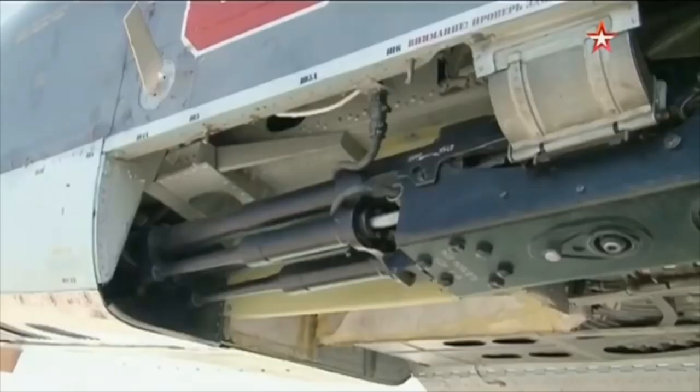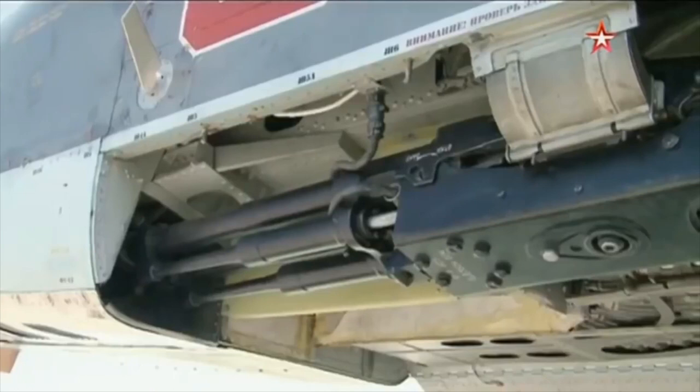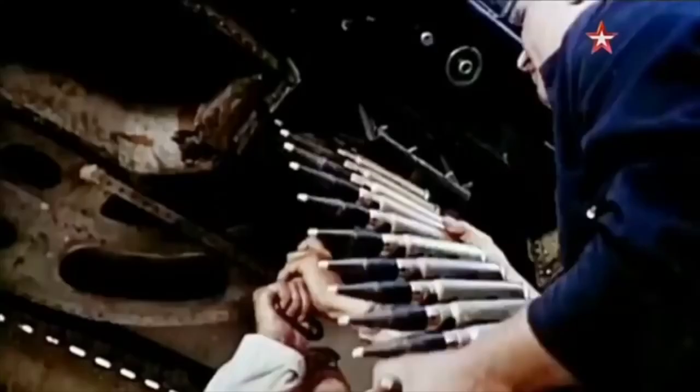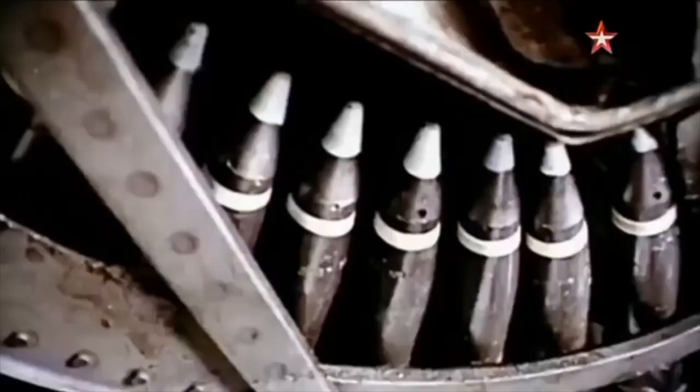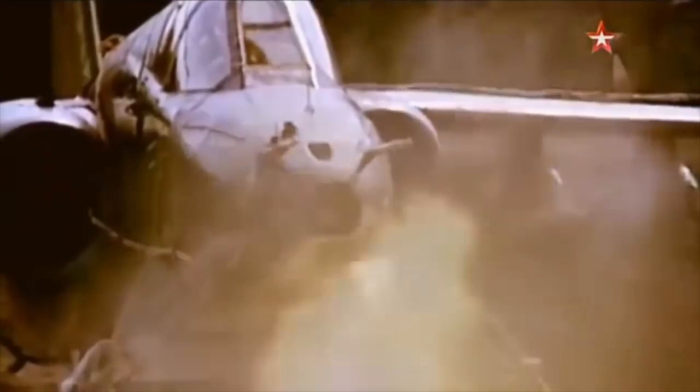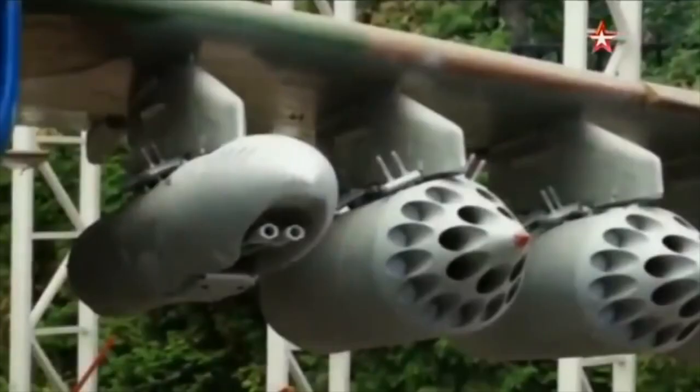The internal armament is a recoil-operated, dual-barreled 30mm cannon, mounted inside the fuselage under the nose. Ammunition belts are usually loaded with a mix of armour-piercing, tracer and high-explosive incendiary rounds. This gives gun attacks some explosive and fragmentation effects as well as penetration of vehicles and other armoured targets.